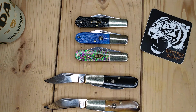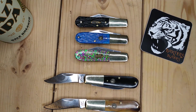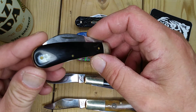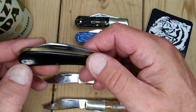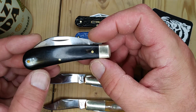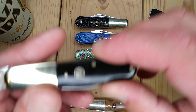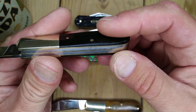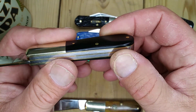Buffalo horn comes in many varieties, and you don't know what you're going to get — some have a lot of character, some don't. It's nothing like the Arthur Wright and Son buffalo horn I got, where you get the white in there. I'm not comparing the knives, just the buffalo horn — I'll show that one another time. A lot of the Chinese buffalo horn kind of just looks like black plastic. Whether or not it actually is buffalo horn, I don't know. Could be dyed black bone.